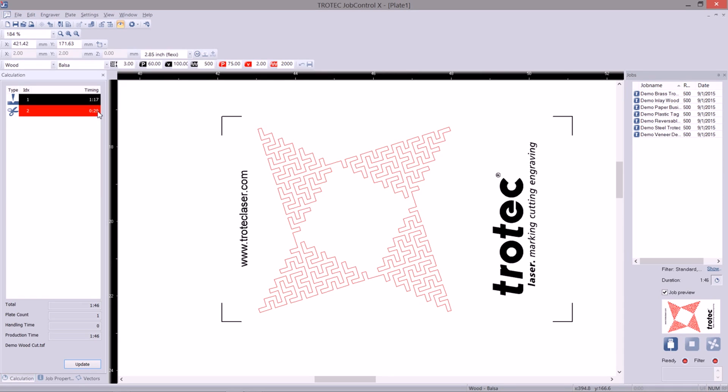Both systems come with Job Control software, but there is a difference. The level of Job Control that comes standard with the 100 is less feature-rich than the standard software that comes with the 300. For instance, you can't do job estimating — how long a job is going to take — with the standard Speedy 100 Job Control software, whereas the 300 you can. There are a lot of different options, so definitely ask your rep about the limitations of the Speedy 100 software.